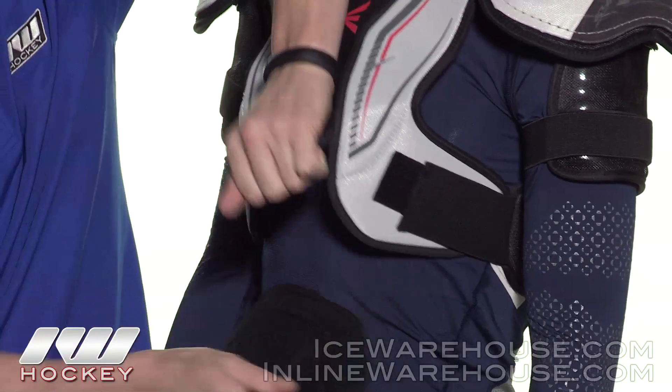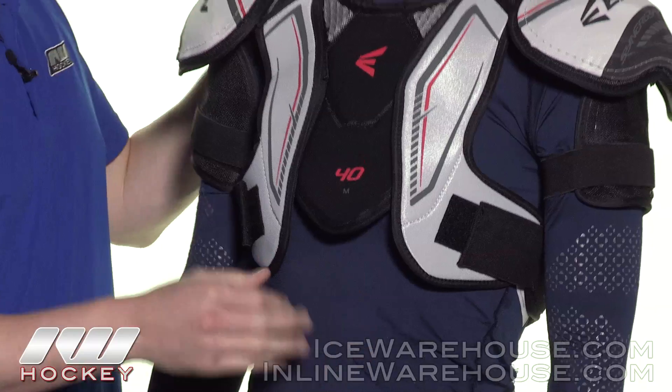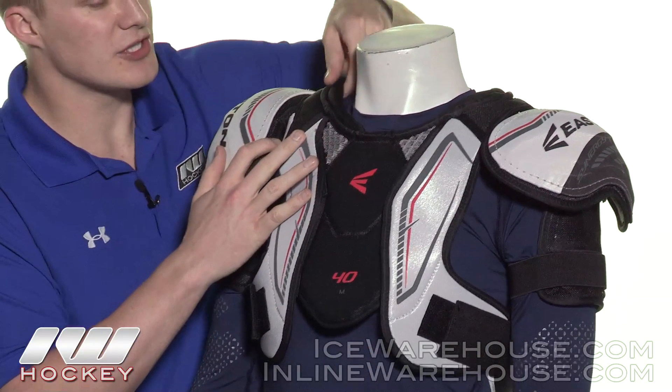The ECell foam also gives you some breathability because it allows air to flow through it. Down at the bottom, you have a removable belly guard — all you've got to do is undo the velcro and you can take it off or put it back on.